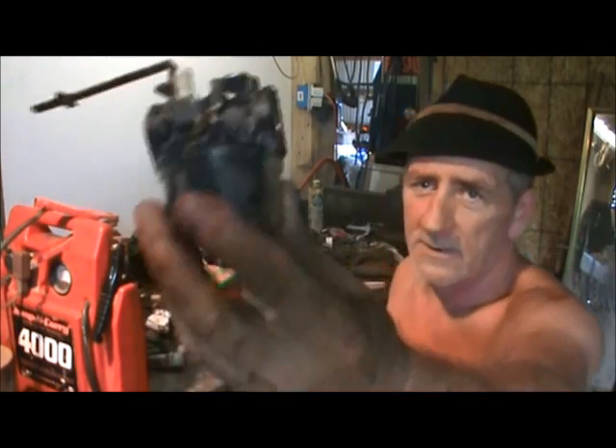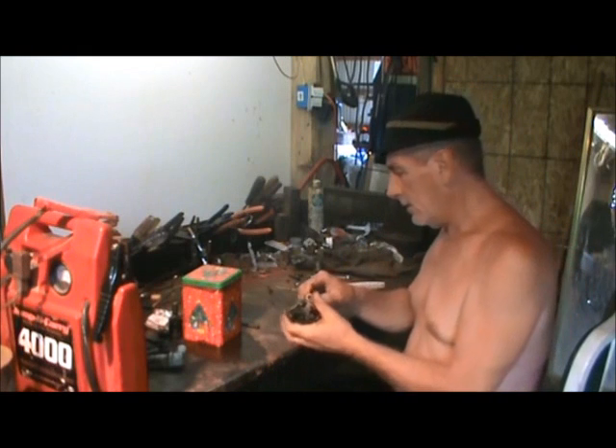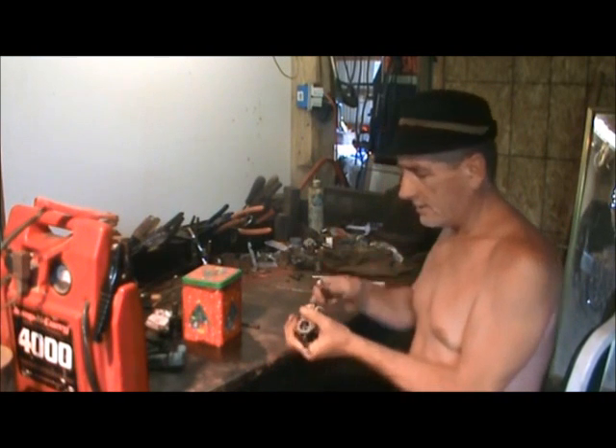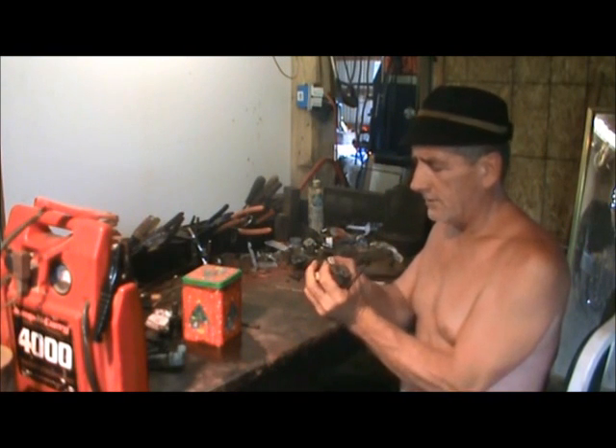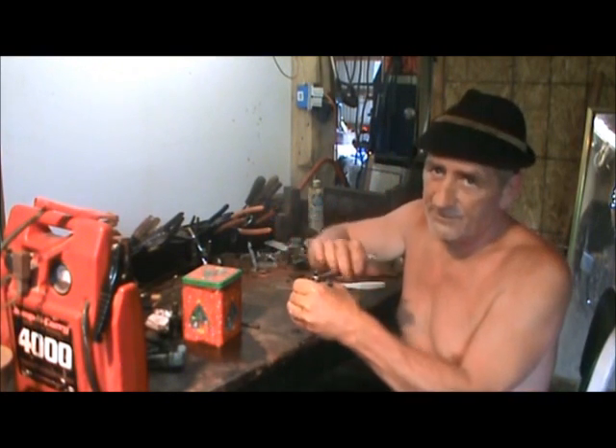Now this carburetor here, as you can see, I got it cleaned up pretty good and I got the dirt off of there like we need to do. Now we need to take our bowl off because we know we're probably going to have problems there.